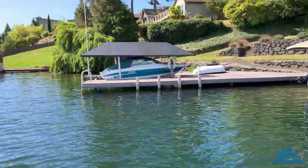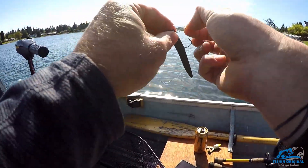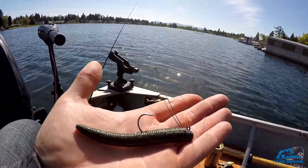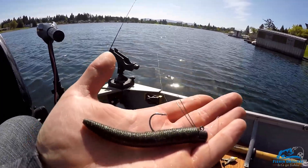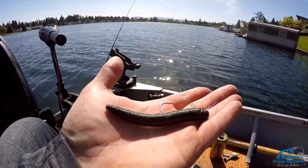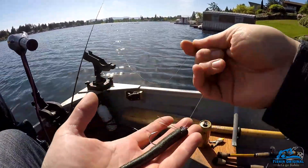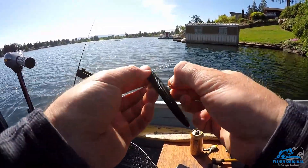The Ned rig is killing it right now. You may or may not see the video I made where I'm using my own hand-poured Senkos — these are actually six inch Senkos, five is pretty standard. I put them on a Ned rig and they're fatter than a five inch Senko but a little too big. They don't sink right because I don't have the salt proportions right, so they work better on a Ned rig than anything. I just caught two in a row on that thing — pretty cool doing DIY lures.